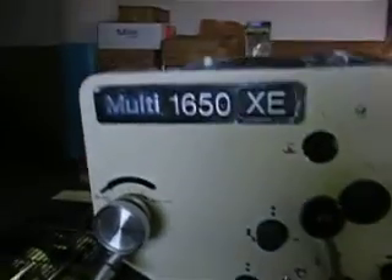Here we have a Multi 1650 XE. This unit is equipped with the T-Head and it does have the register board. We just got it set up to run a quick 8.5x11. Let's go ahead and start it.